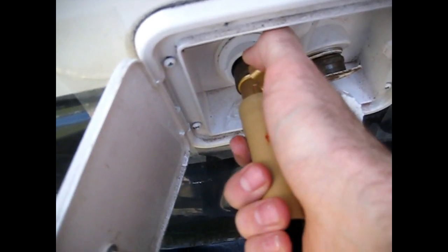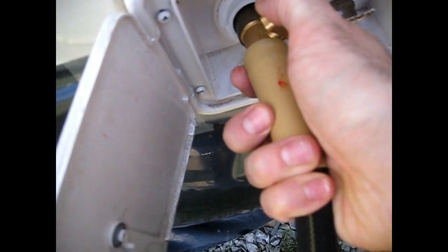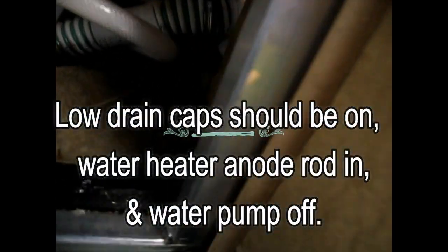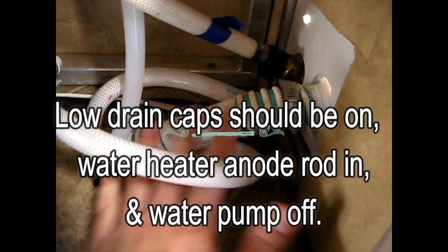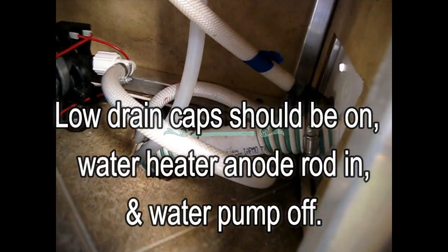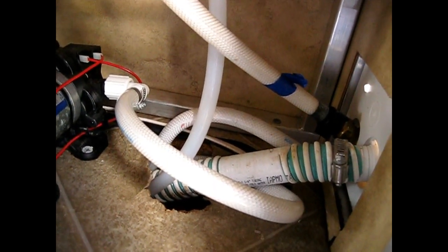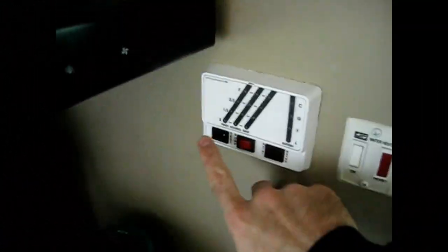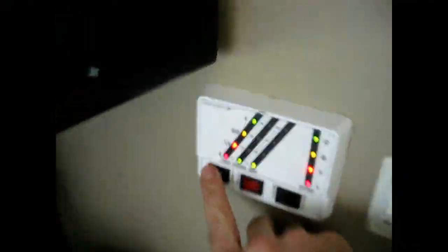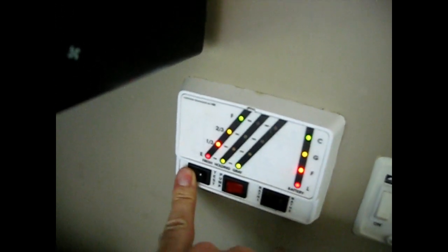Next thing we are going to do is fill the fresh water tank up. Water is going in through here, down to the fresh water. You just want to keep an eye on your fresh water tank monitor to make sure when it's full. We are at full, so we will shut it off now.